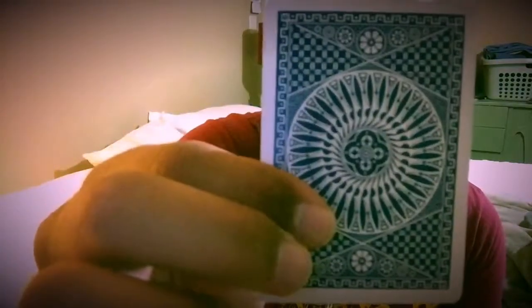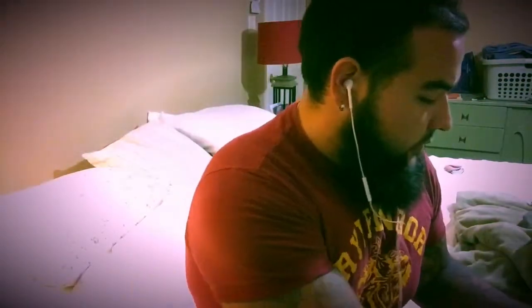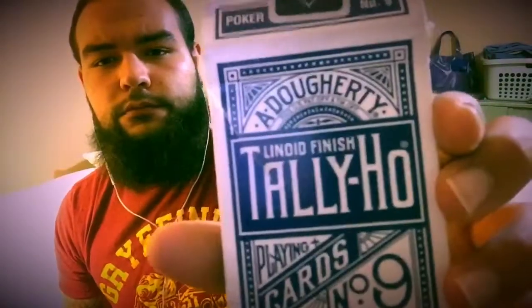Like the name says Circleback, this is the back of the card right here — it's very, very nice. And this deck is not Air Cushion Finish, it's not US Playing Card Company, it's Tally Ho. It's Linoid Finish, as you can see right here — Linoid Finish.